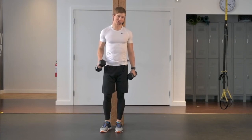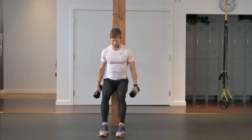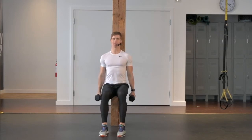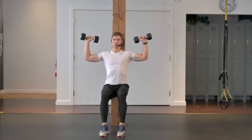This is a wall squat with a shoulder press. I'm just going to slide my hips down the wall, and we want to get our knees into a 90-degree angle, shoulders roll back, head against the wall, and then arms are going to come up, and I'm going to form two 90-degree angles in my elbows.